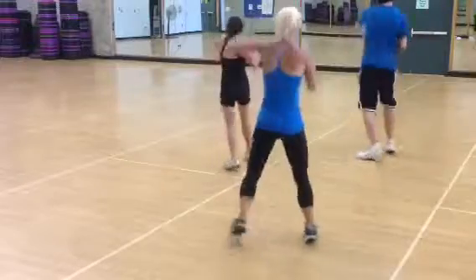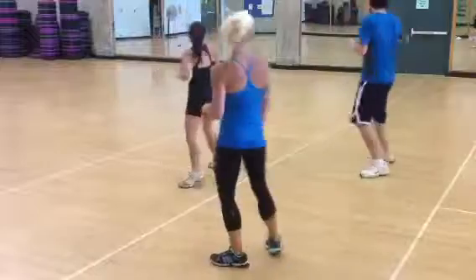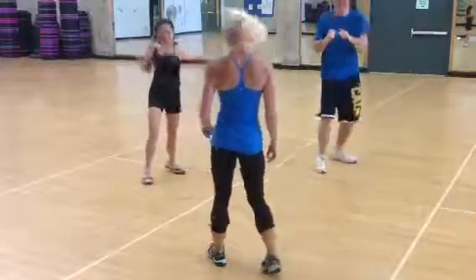Jab cross. Jab hook. Jab up. Flip it. Seven up to flip. Go. Three. Two more. Two. Last time.